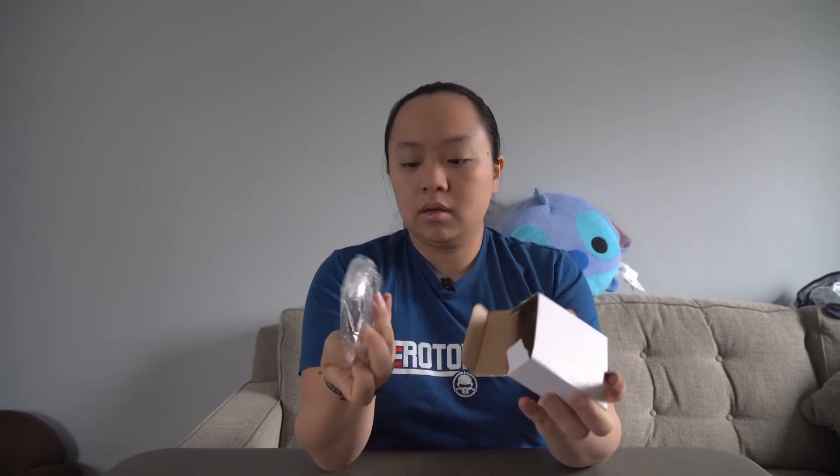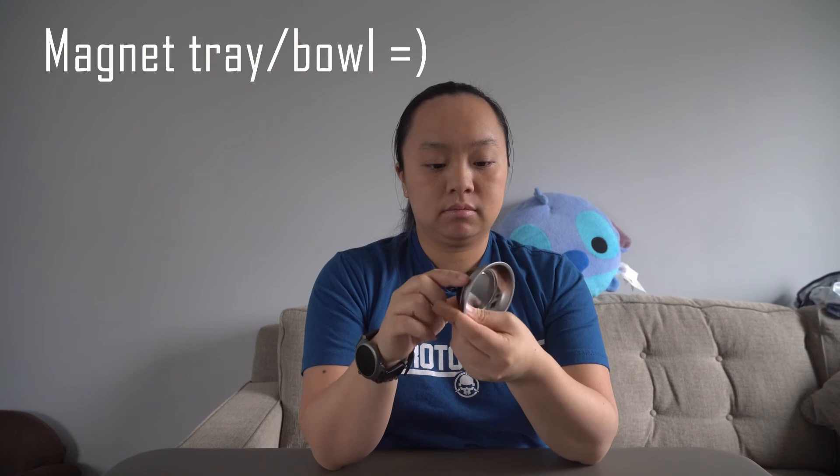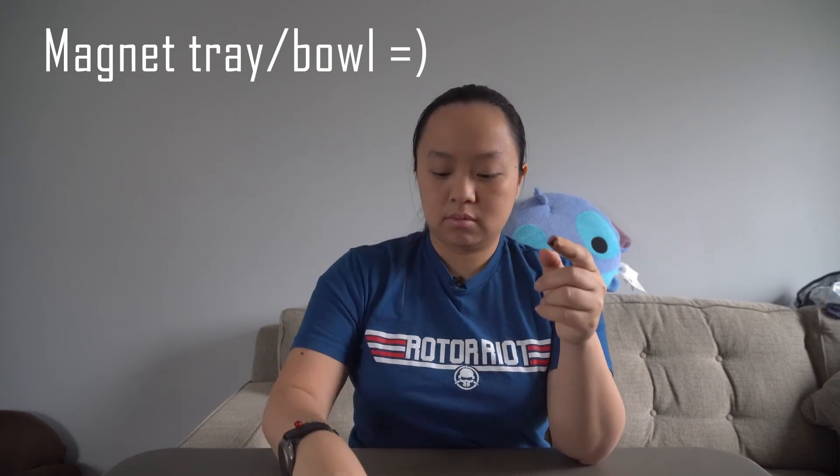Oh, what is this? It's a white box. I don't know what this is — it's a bowl of some sort. I'm assuming that this is for my nuts and bolts. I'll look that up in a little bit.